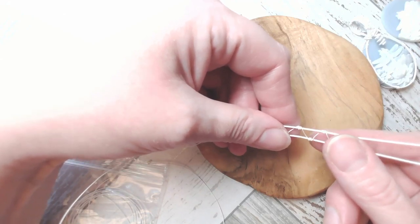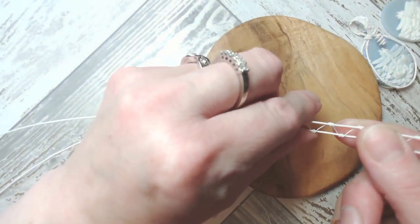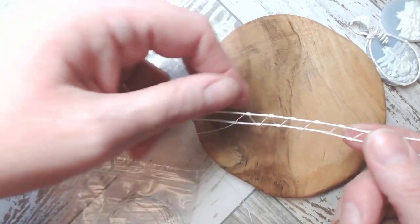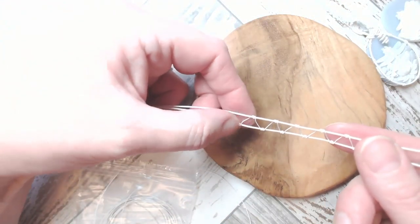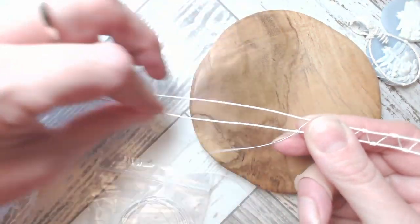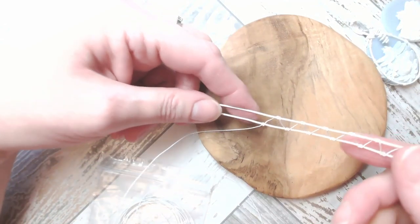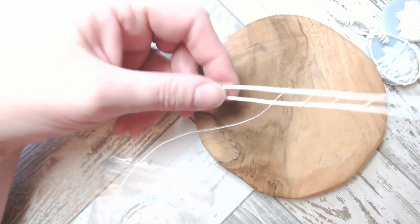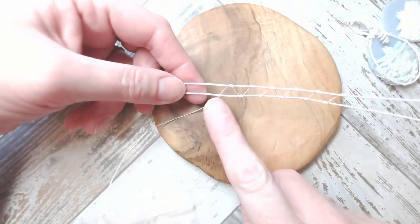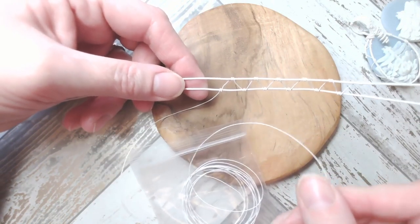Very gently just tidy that end up — I'm proceeding with caution because I want the wire to remain perfect. Joy says 'you make this look so doable, maybe even I can do it' — be kind to yourself, Joy! Wire is actually not the most expensive thing you can purchase in jewelry making. If it doesn't go according to plan first time round, you can have another go with another section. Be kind to yourself.